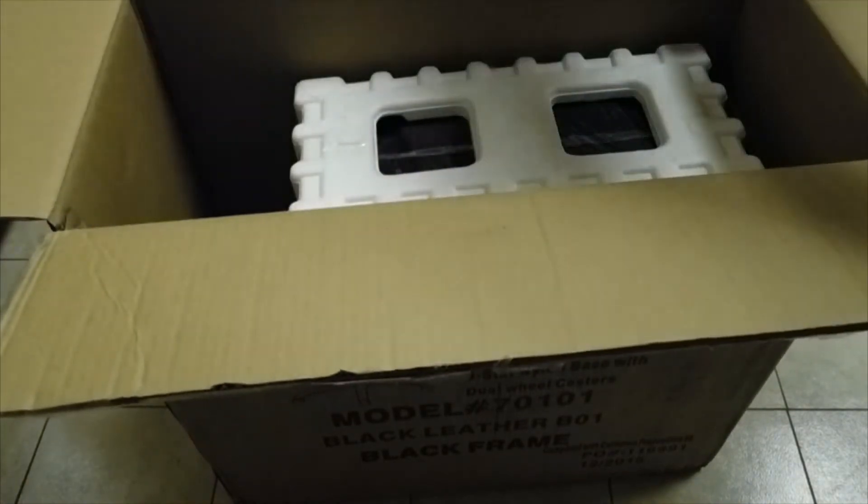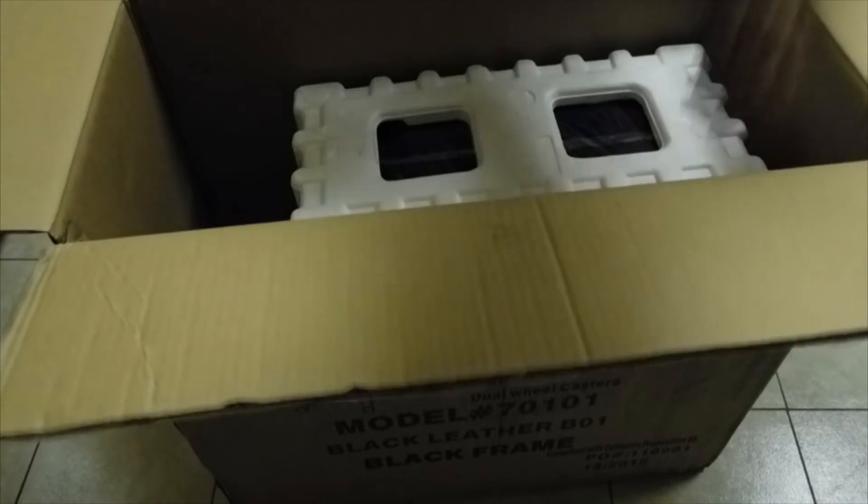Some more packing material. I kind of want to make a popping montage or something.